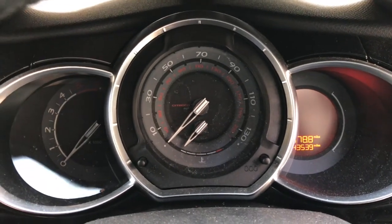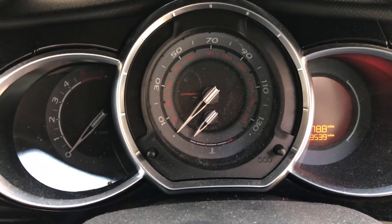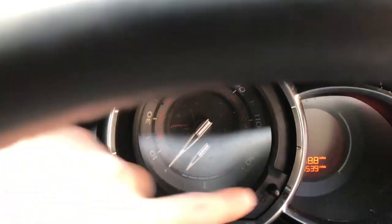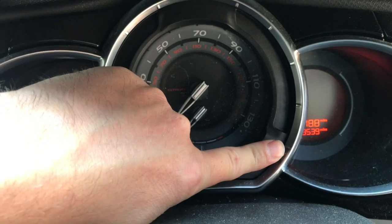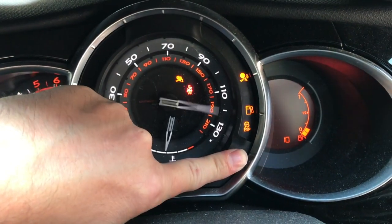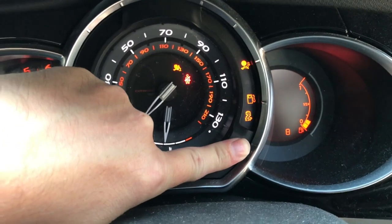This is to reset the service light on a Citroën — this is a Citroën DS3, but this applies to all Citroën models. Hold down the trip button, turn on the ignition. You can see where the mileage was; it now starts at 10 and counts down to zero.